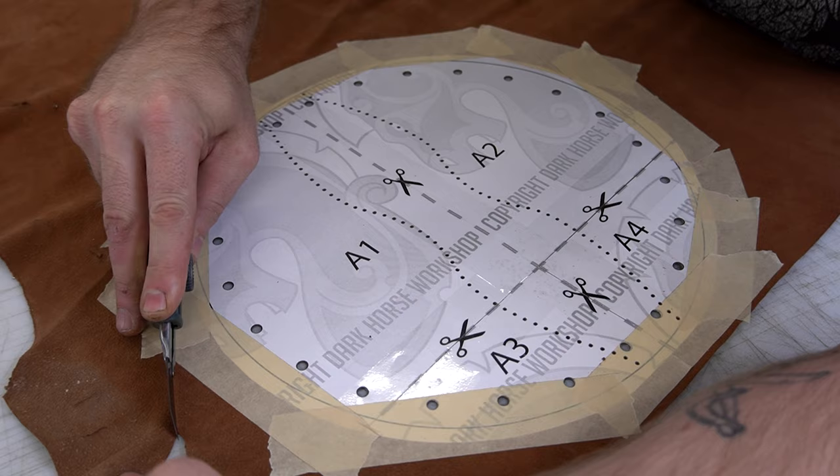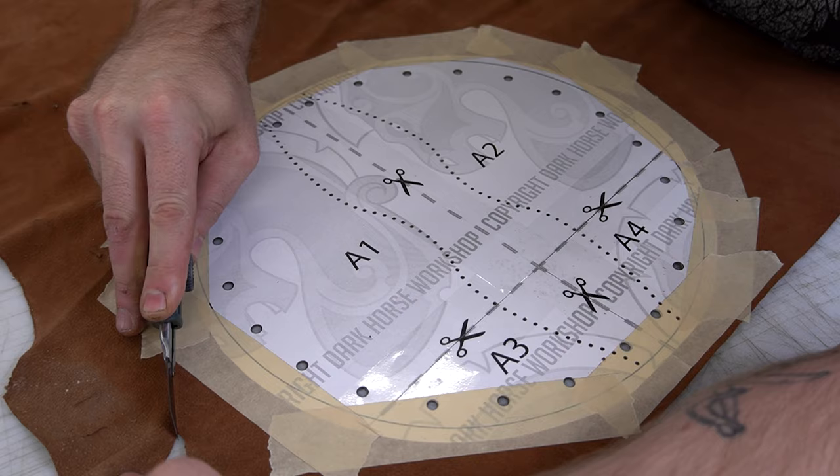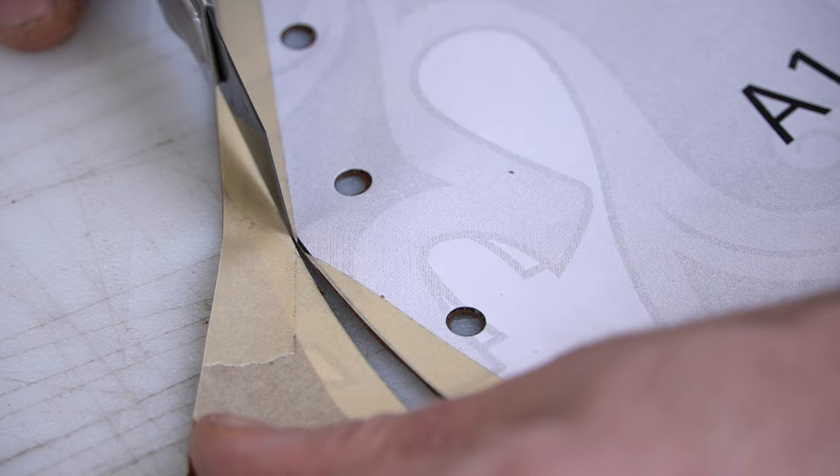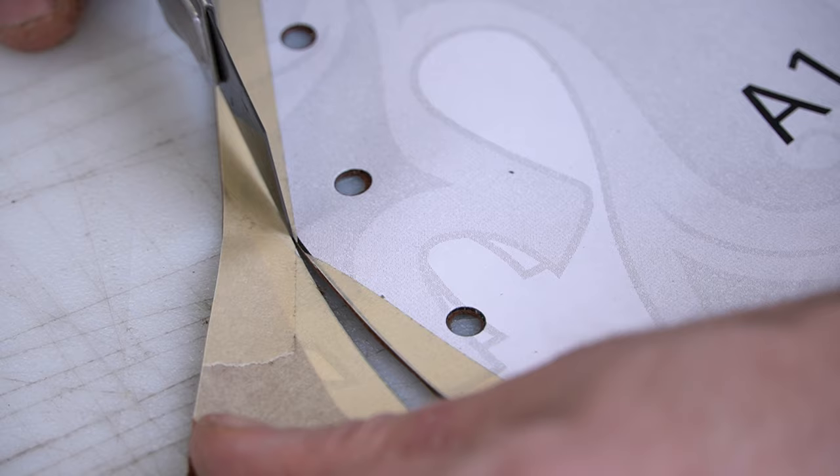But if you have a squared off piece of leather lace, like some latigo lace, you may want to go a little heavier so it doesn't pull at your holes and possibly tear your gusset. So maybe a 3 ounce — play around a little bit.